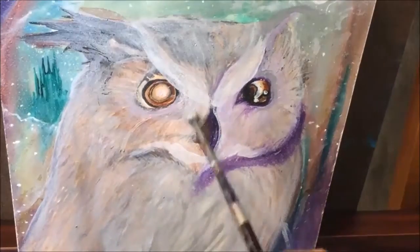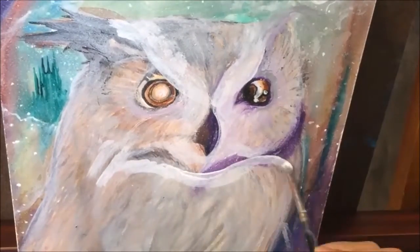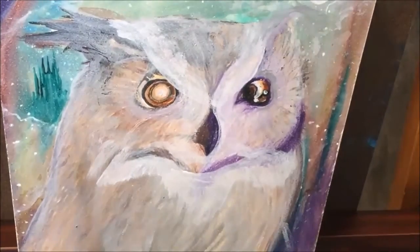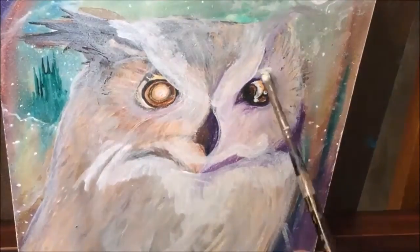Hi, and welcome to my audio commentary for OWL Project Part 2. I'm going to be talking a little bit about the piece that I've been working on. This is Part 2 of my OWL Project.